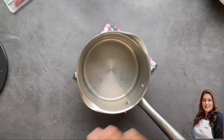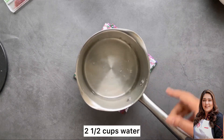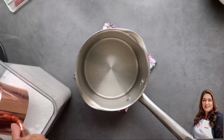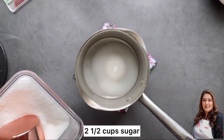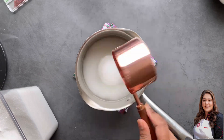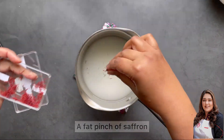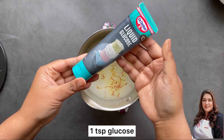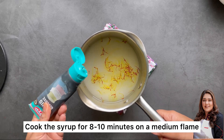First of all, we are going to make a simple syrup — this is a saffron-infused sugar syrup. You can use cardamom powder or cardamom pods, but I have used saffron. I've taken equal parts of water and sugar, and added a fat pinch of saffron — you can leave it out if you like. Next comes liquid glucose, which will help the sugar syrup stay runny and prevent crystallization.